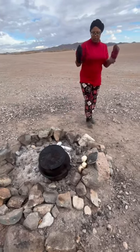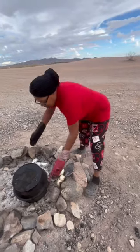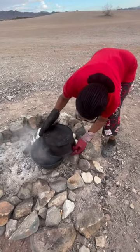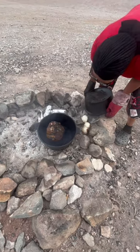So you guys, today I was cooking on a campfire in my cast iron. I cleaned my cast iron pot first and then we bought a whole chicken and we cooked it on the campfire.